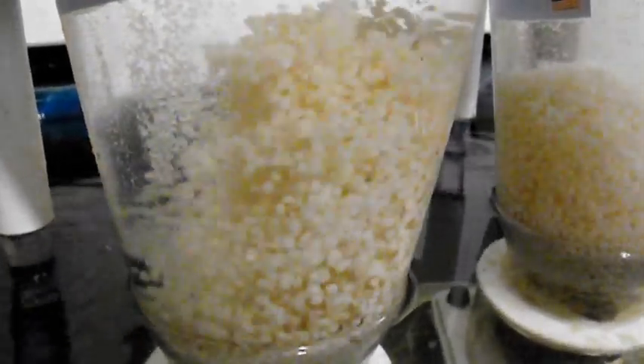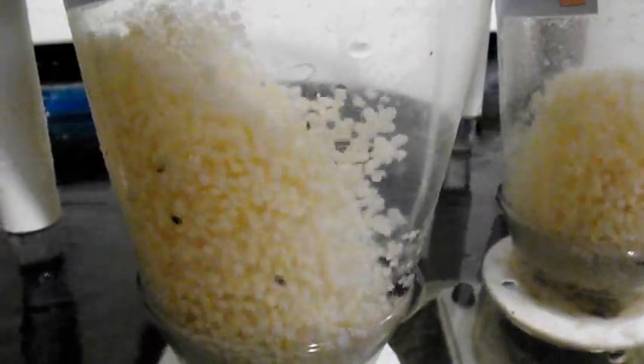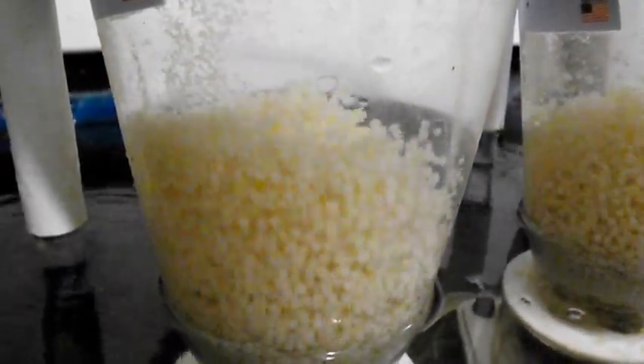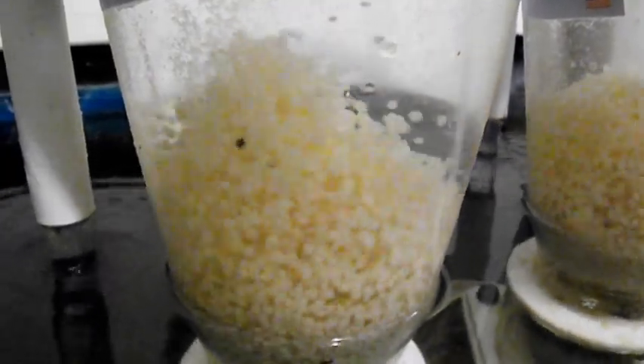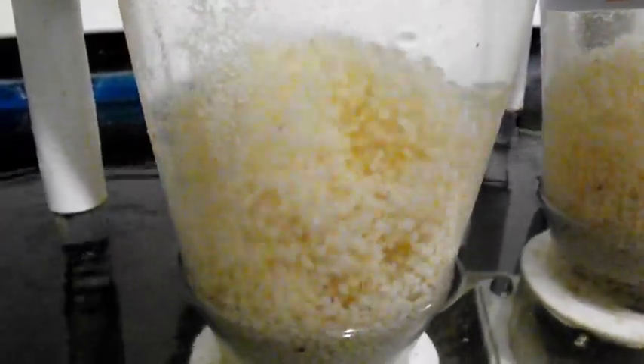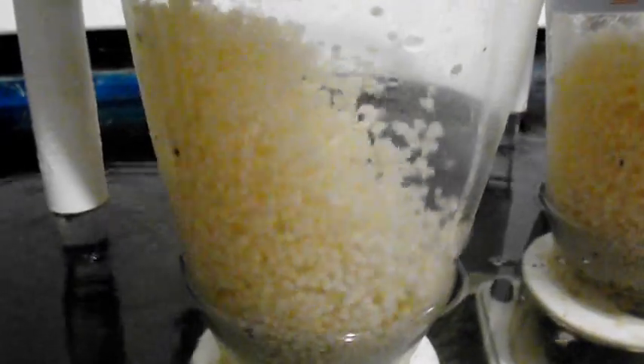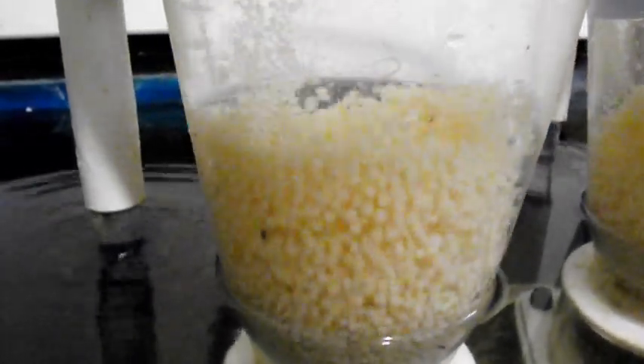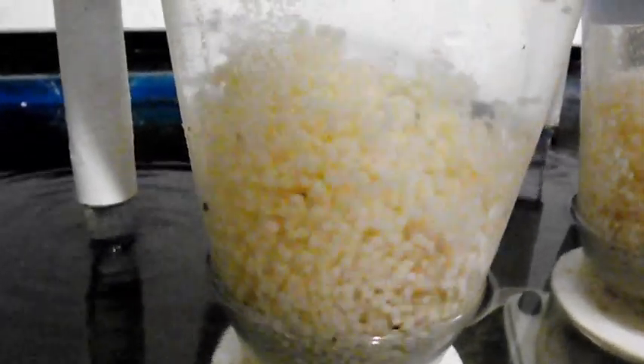Hi folks, this is a little how-to on using biopellet reactors properly in an aquarium system. This is one way — this isn't the only way, this is the way I did it. First of all, I'm going to address the issue that biopellets do use nitrates and phosphates to assimilate the bacteria that grows on them, so it does remove them from the system.